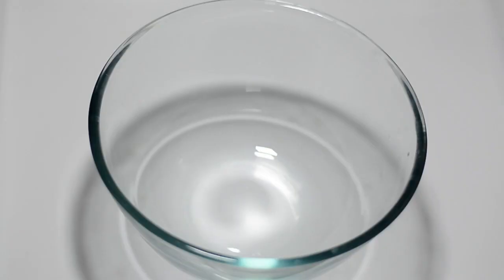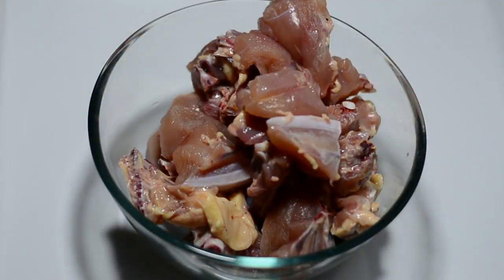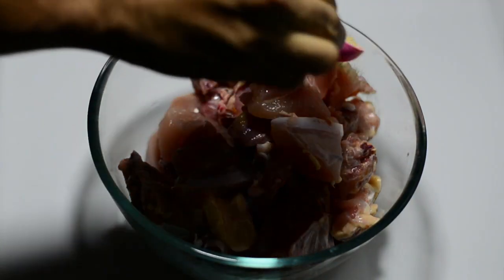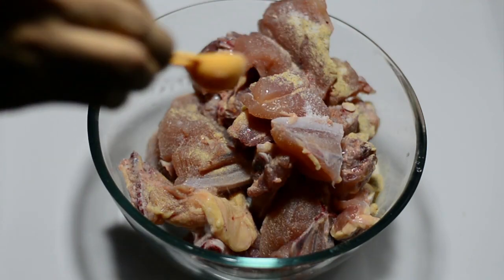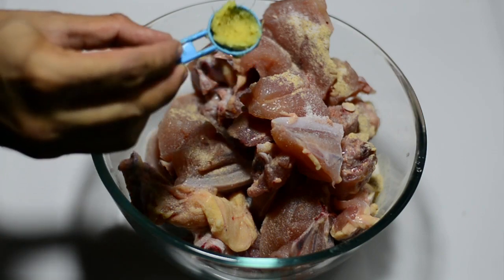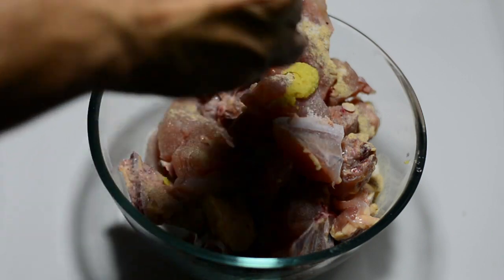For the marination process, I've grabbed a bowl. To this we'll be adding 1 kilo of chicken that has been washed thoroughly. We'll add ingredients beginning with 1 quarter teaspoon of black pepper powder, 1 quarter teaspoon of salt, 1 quarter teaspoon of fresh ginger and garlic paste, and we'll squeeze in 1 quarter lime juice.